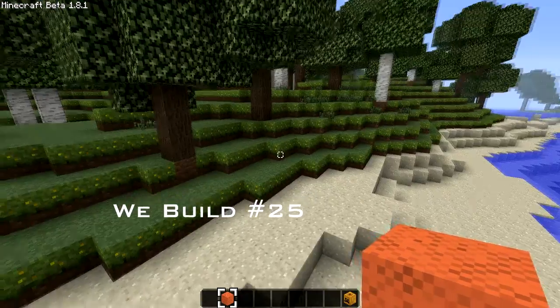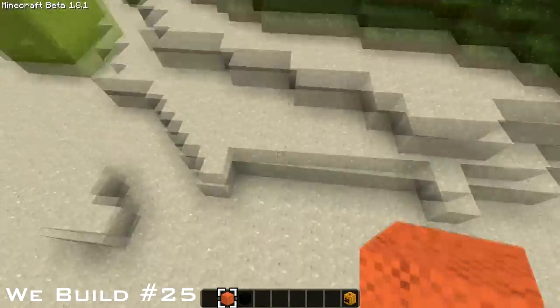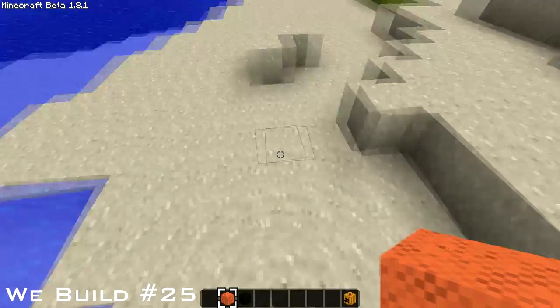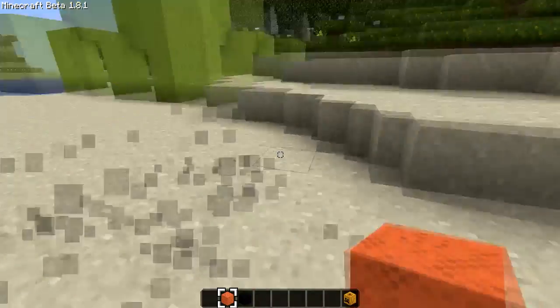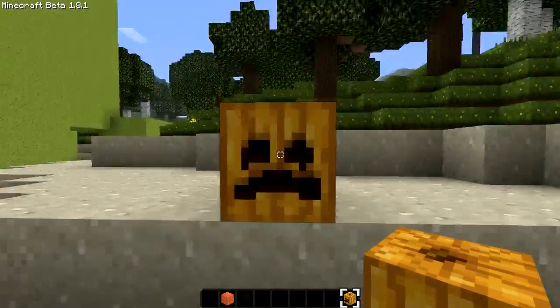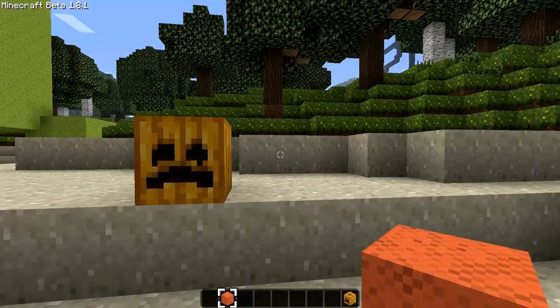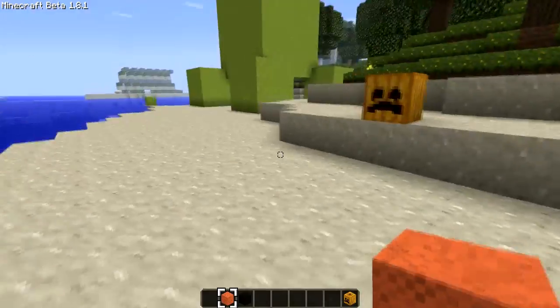What's up players, it's Jack from Tote Let's Face here and today I'm bringing you another episode of We Build. Today we're doing a Halloween styled build because Halloween is right around the corner. We are going to be doing a giant one of these, out of this and this. So let's get this going.